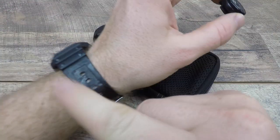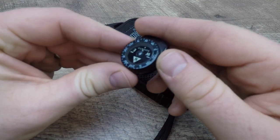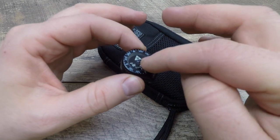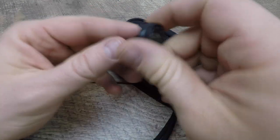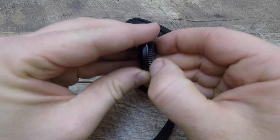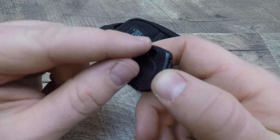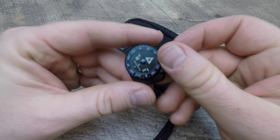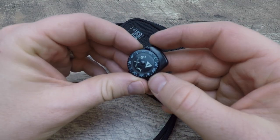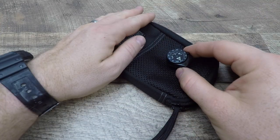One item, if you don't wear it regularly on your wrist like I do, I'd recommend putting in here: the Suntow button compass. This thing is awesome — it glows in the dark, reads very well, and has a 360-degree rotatable face. It has a tight clip for a wristband and an eyelet to run paracord through. You've got to have a way to get directions — north, south, east, west — in any scenario.